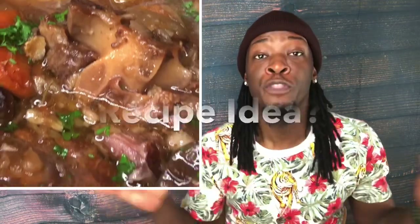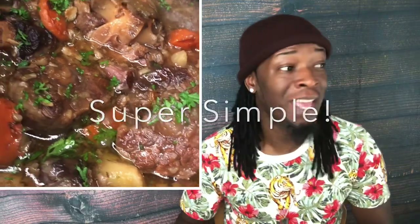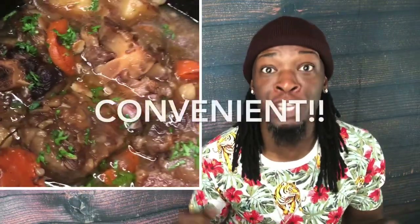When talking about convenience in the kitchen, there is one appliance that I totally feel is underrated — the crock pot. For those of you who are looking for a super simple recipe that you can just throw on, go about your day, and come back and enjoy, you want to sit tight for my crock pot slow-cooked oxtails. I promise you this recipe won't let you down. Let's get started.